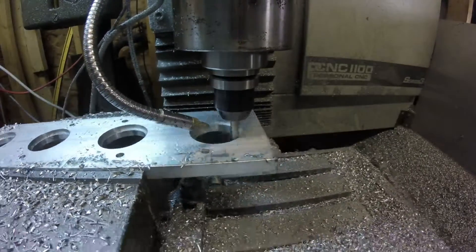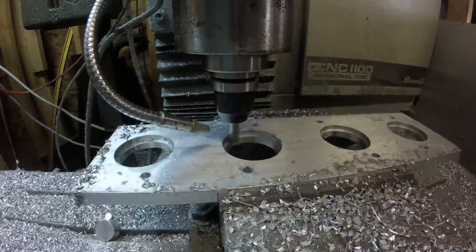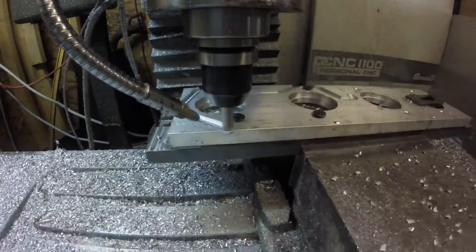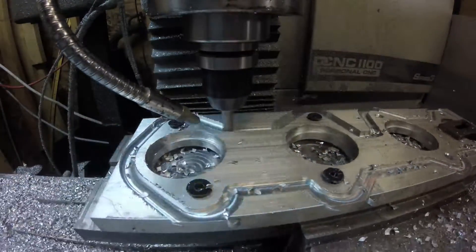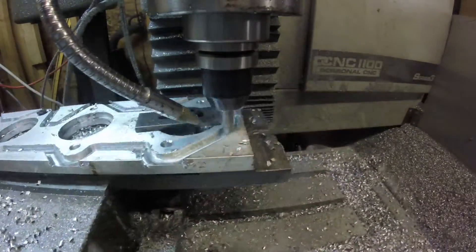Once we get all four of those cut, spray it down again and do the finish pass. Then I take it and bolt it to a fixture plate to cut the outside perimeter. This plate was actually intended for something else, which is why you see the odd clamping on the right side — it wasn't made for this.